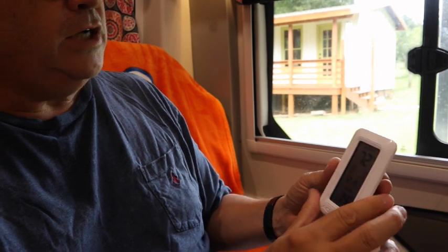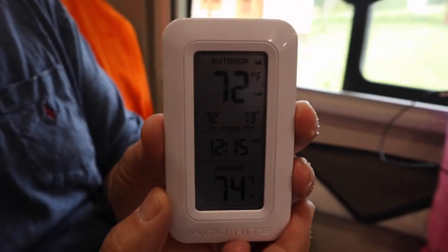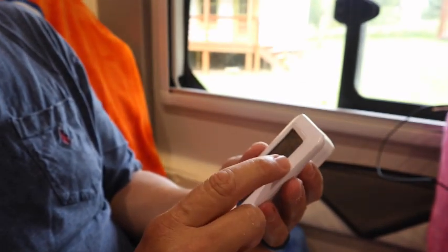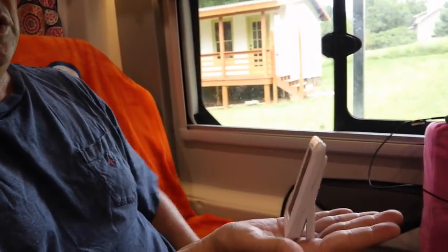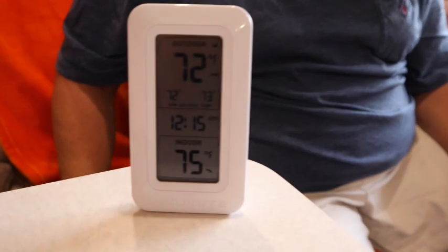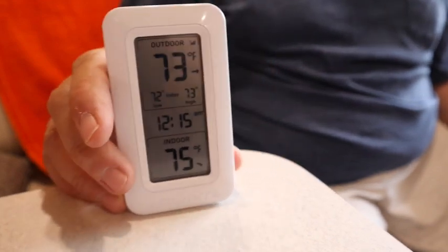I actually walked about a hundred yards away from the van a few minutes ago and it was still picking up with full signal strength. So with this, you leave the sensor in the van on the counter, and you take the display into a restaurant with you. It's got a little kickstand on it and you can just set it down on the table as you're eating and watch the temperature. If you're within about 50 to 100 yards you can keep an eye on the temperature.